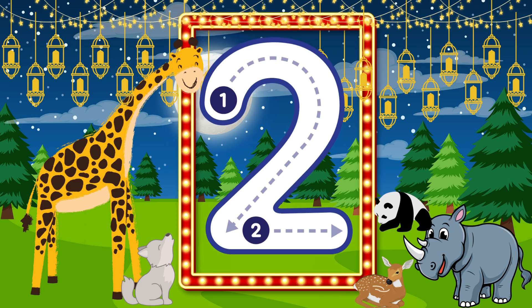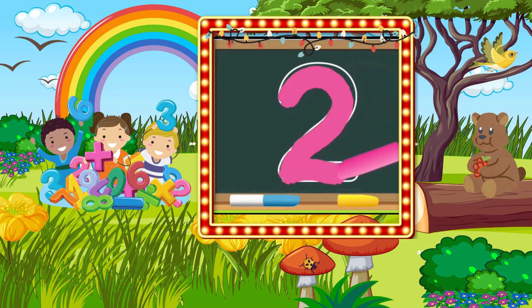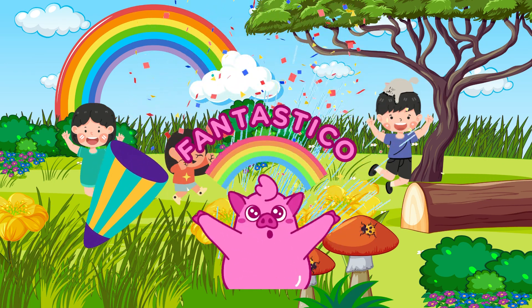Let's write number 2. Make a curve. And then make a sleeping line to the right. We are done. That's the way to write the 2.